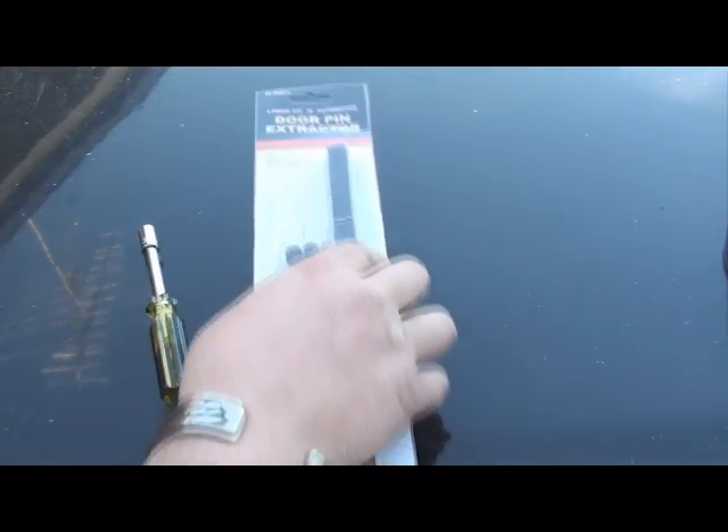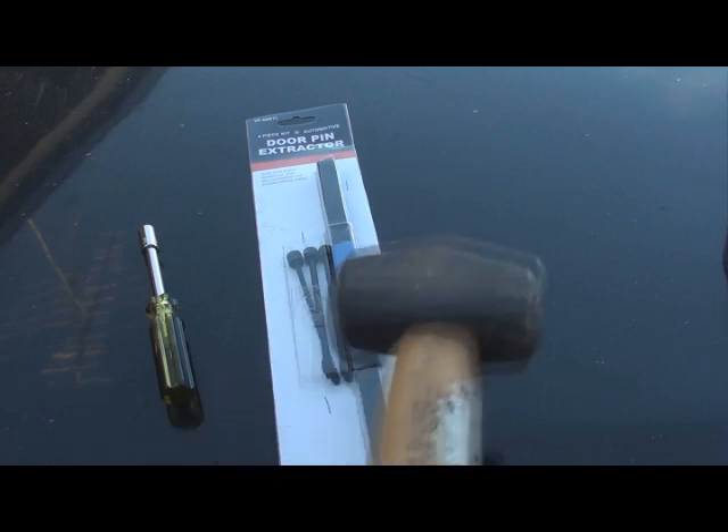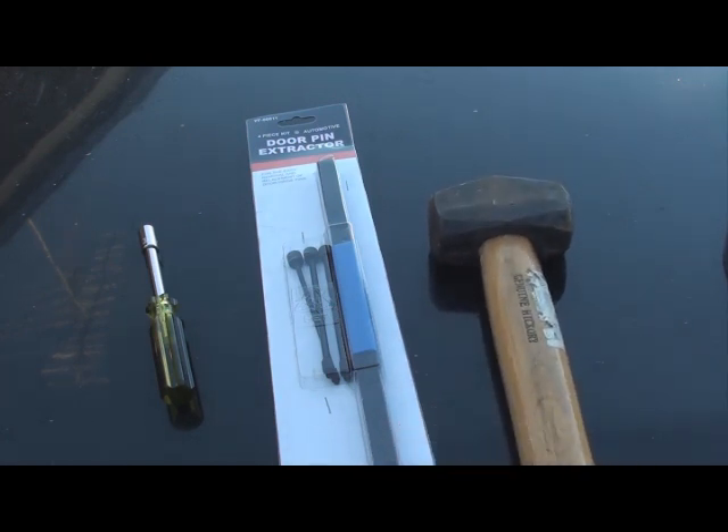On today's video we're going to need an 8mm socket. We're going to need a door pin extractor that I've picked up off eBay. Plenty of people at the time would just use nuts and bolts, but when they're this cheap you might as well just get one off eBay. As well as a bit of gentle persuasion to knock those nasty pins out because I've been told they're a bit of a bugger.